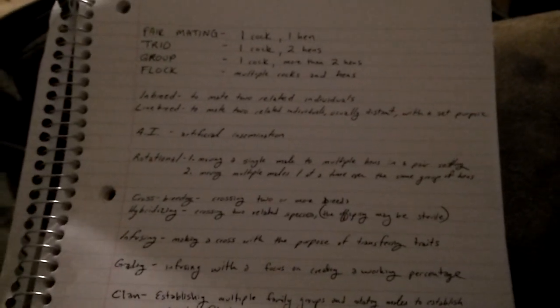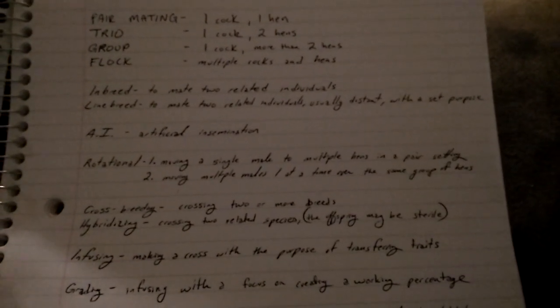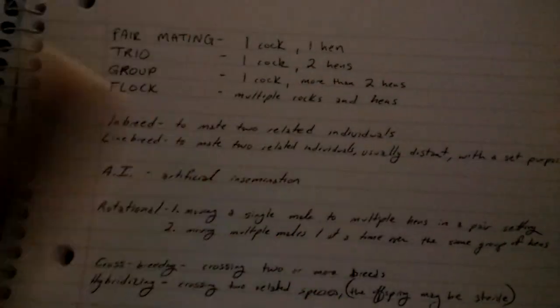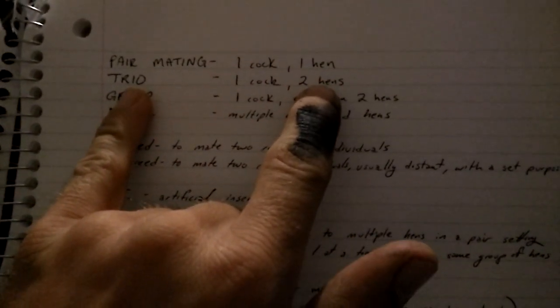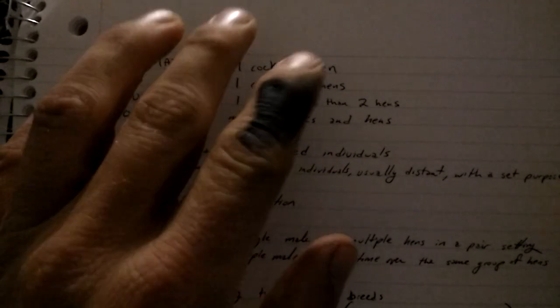The more complicated you want to be, and the more you want to rely on your own breeding, then you kind of got to buckle down and keep records. At the top we've got pair mating — that's as simple as it gets. It's one rooster, one hen. Doesn't matter if it's an old cock or a cockerel, a pullet or a hen, same breed or different breed. Then you have a trio, which is one male and two females, and that's how my Morgans started off — one male, two females, which I then pair mated.